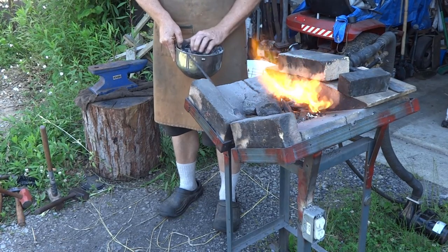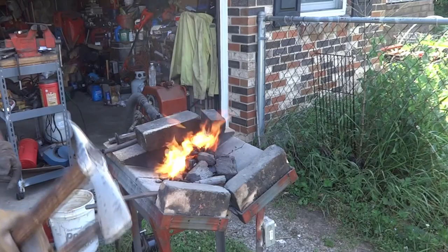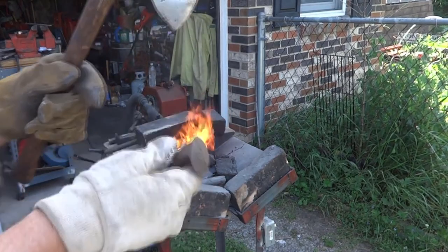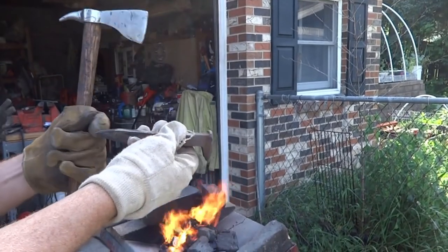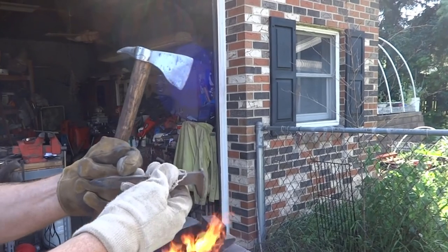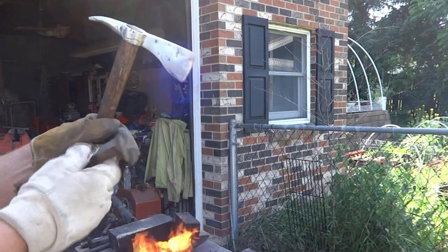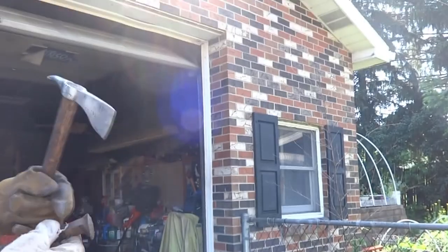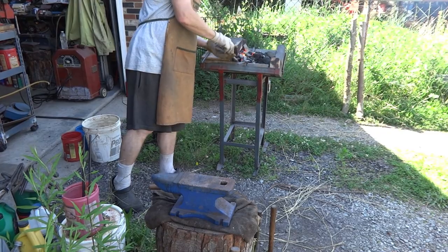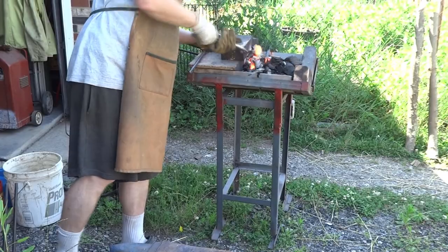I want to start adding some of the coke — this is the stuff from the coal we used last time. So from this, this will be the front of the tomahawk, and this will be the back of the tomahawk. What we have to do is called upsetting: we have to take all this material and move it up here and flatten this material down. So I'm going to go ahead and stick it into the furnace. We're going to get this red hot and start flattening that part down, get a good grip on it and flatten the backside of this.